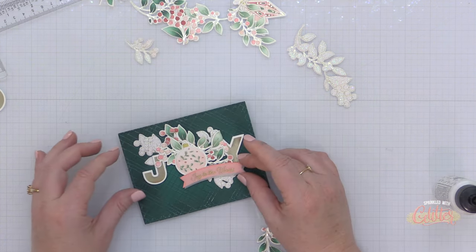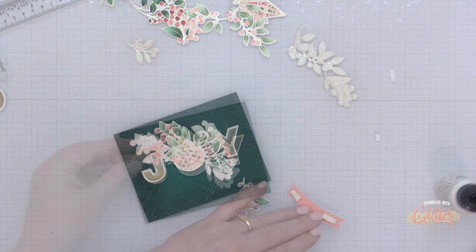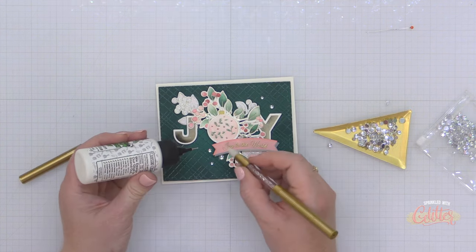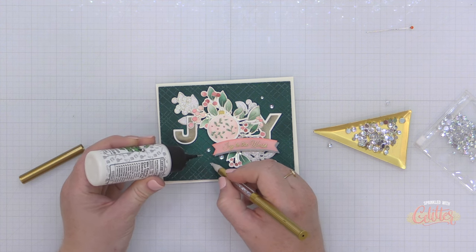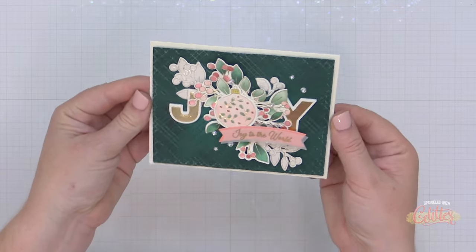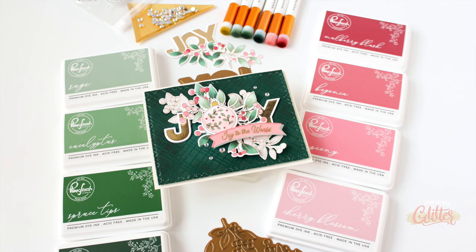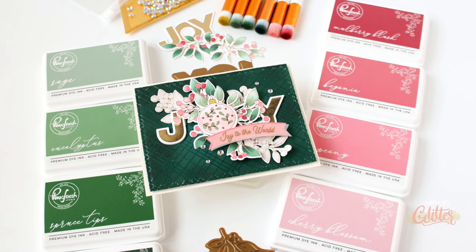To remedy that, I am going to bring in a basic banners Christmas sentiment strip. I have heat embossed this on vellum using some gold embossing powder and backed it with a little bit of salmon cardstock — by the way, the Pinkfresh Studio Peony ink is a perfect match for this salmon cardstock from The Stamp Market, which is one of my favorite pink cardstocks. That helped balance out my design. I finished this off with some iridescent drops from Pinkfresh Studio, and that finishes off my card for today featuring the brand new inks from Pinkfresh Studio.